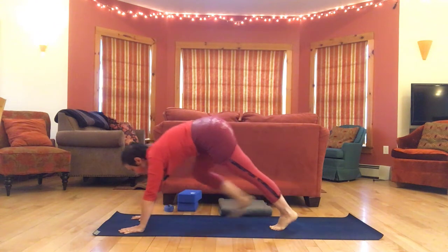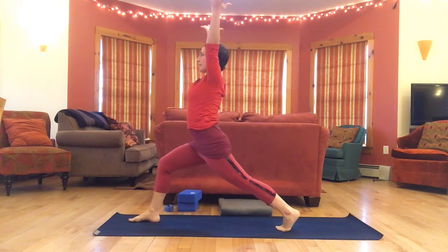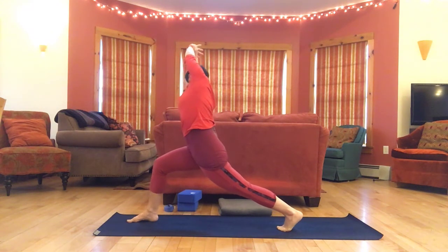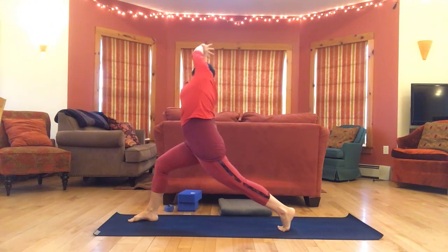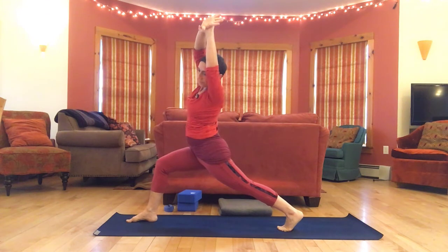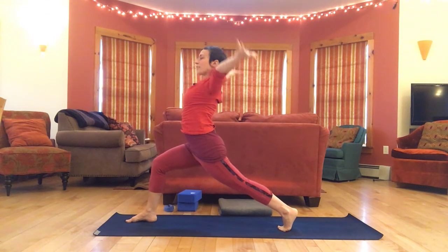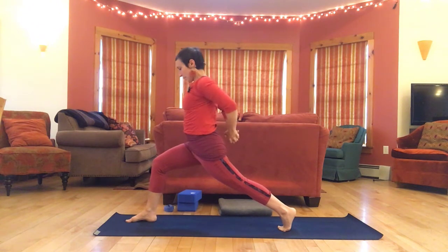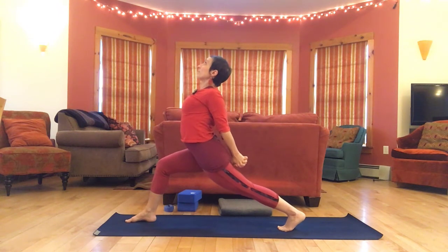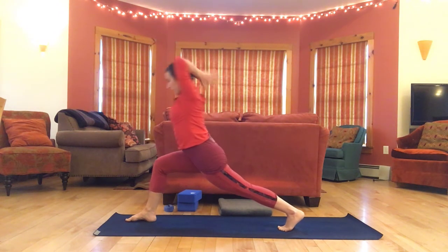Big step forward, high lunge, inhale arms up. Settle in, grab the left wrist, take it across. Come over to the other side, grab your right wrist, take it across. Back to center, interlace fingers behind your back, lift the chest.